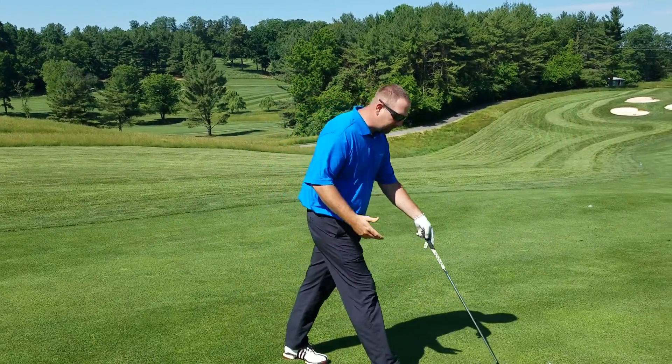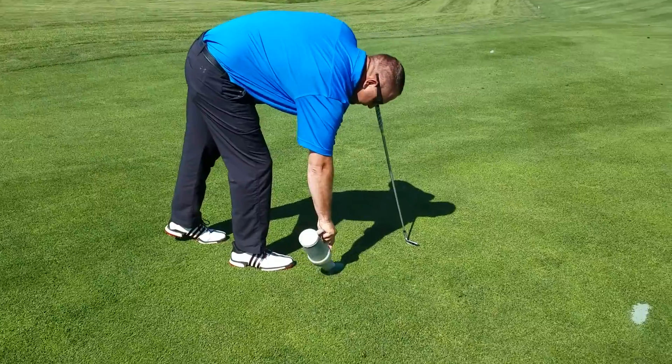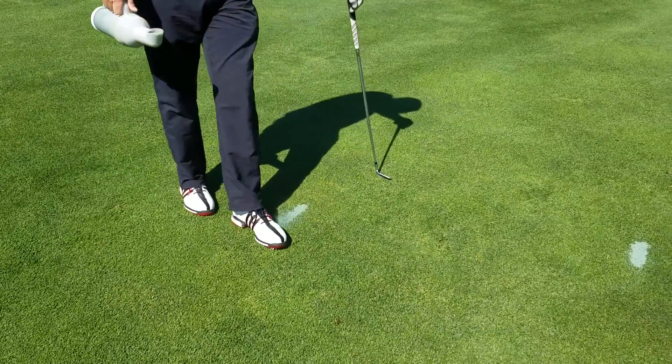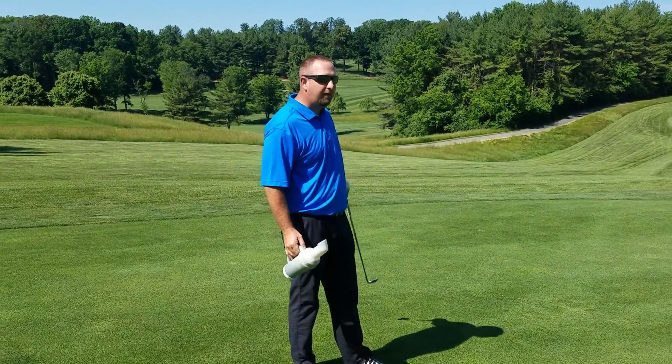I'm going to use it to repair this divot — simply going to fill the hole and then use my foot to flatten out the area and move on. We can use this same procedure in the rough on the golf course as well.